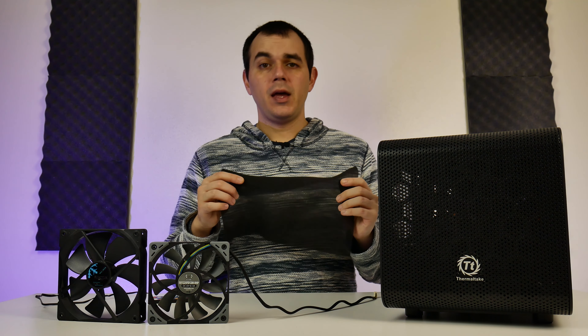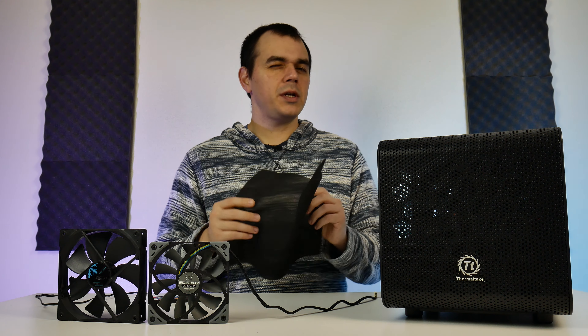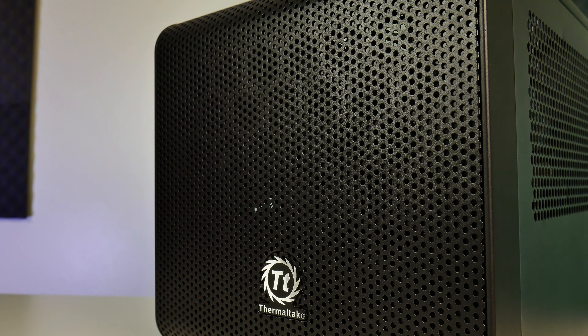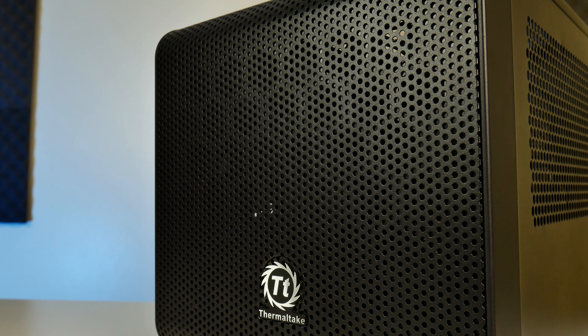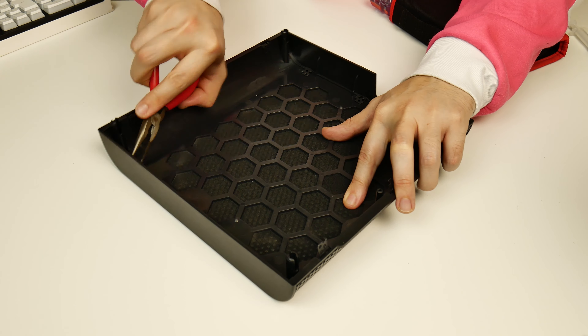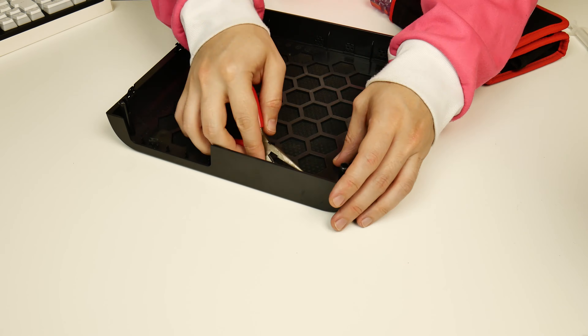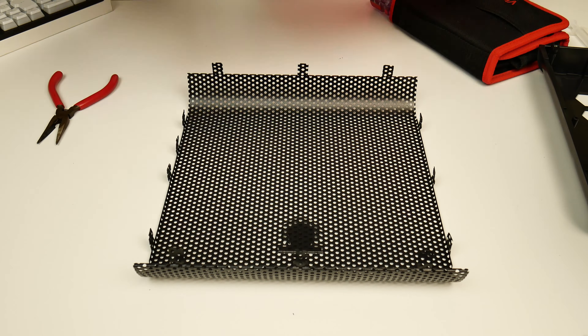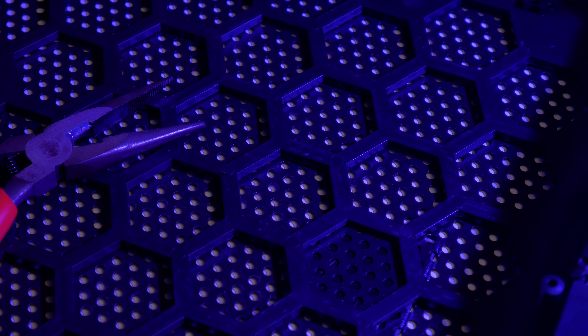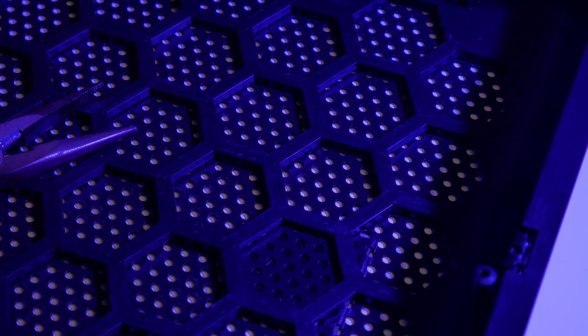Starting with the dust filter — I took out the dust filter from the front panel because we're already dealing with a fairly restrictive mesh up front, and some pretty broad plastic lattice work behind the mesh and the foam filter to give the panel more structural rigidity. I understand functionally why that's there, but it doesn't stop the mesh in the front from being really, really restrictive. Taking off the front panel actually results in a drop in CPU load temperatures by about 10 degrees C, and removing this foam dropped things by about 3 degrees C.